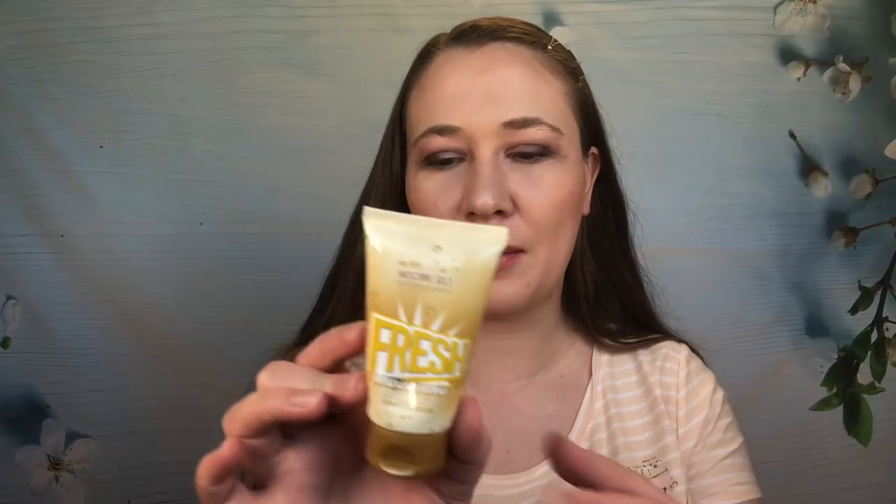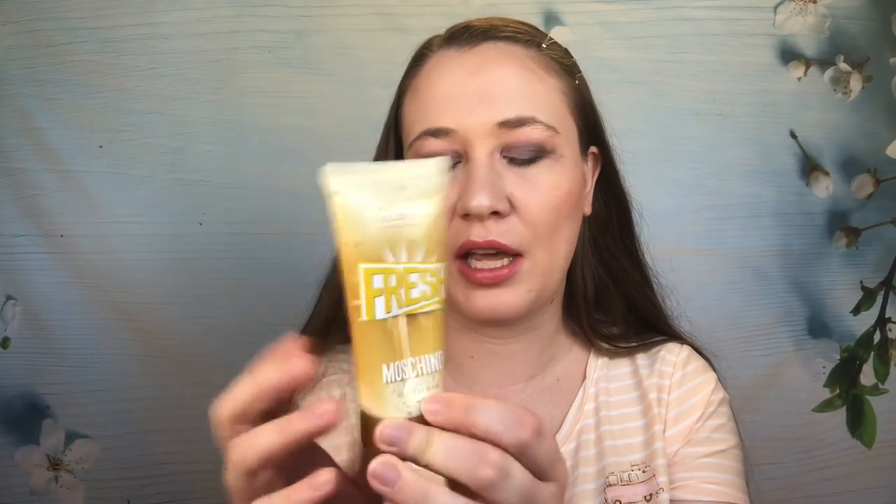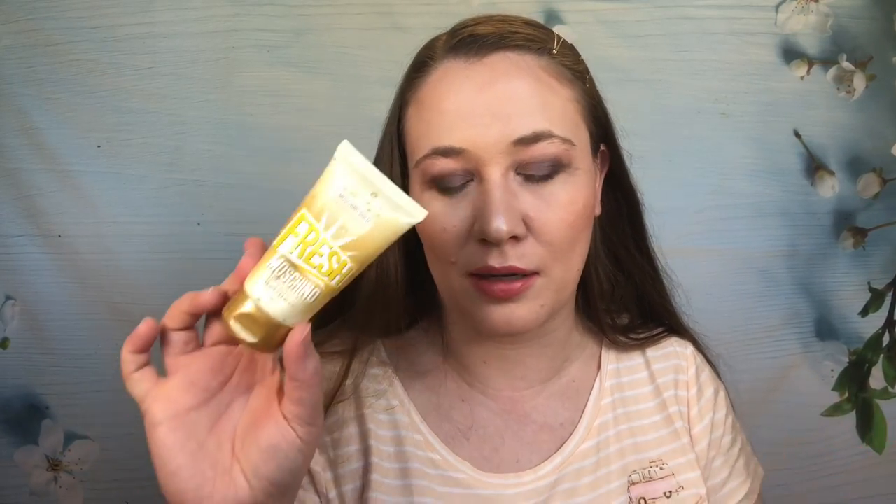From Moschino, this is the bath and shower gel in Gold Fresh Couture. This one smells really good — kind of citrusy, a little more mellow, with some musky woods. It was a good shower gel. I would not repurchase any of the perfume-brand stuff though because it's so expensive.